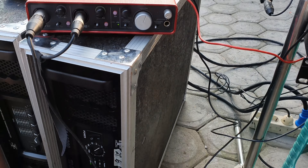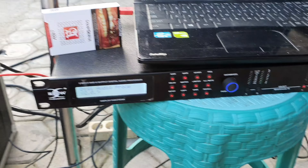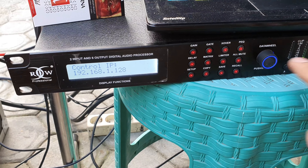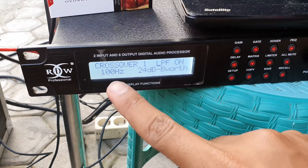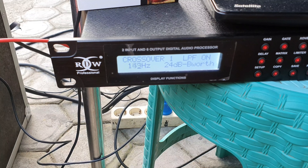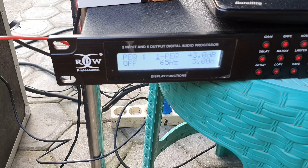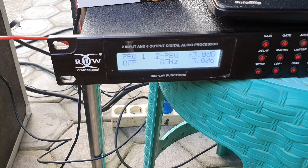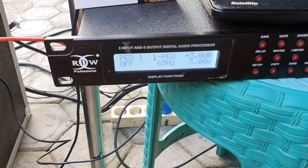Oke, udah siap, kita cek responnya. Ini saya potong 20Hz dengan tujuan kita mengetahui titik terendahnya. Kita geser ke 150Hz. Untuk peaking-nya off, jadi nggak ada yang kita boost.